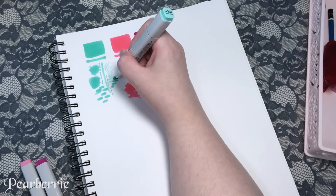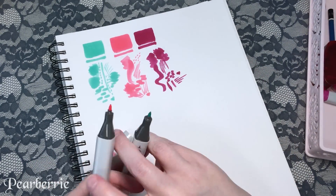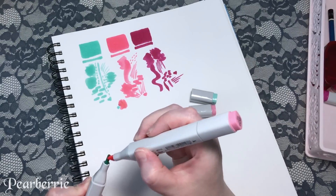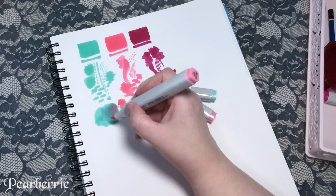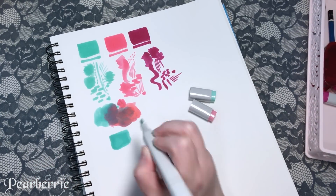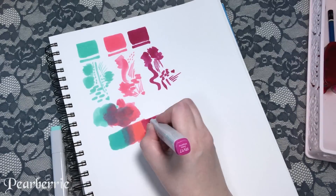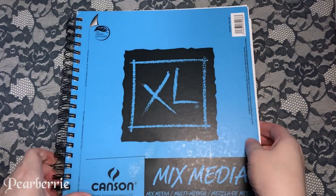The three markers I'm using are BG32 Aqua Mint, RV13 Tender Pink, and RV17 Deep Magenta. I thought the RV13 and the RV17 would work well together, but they don't really. The RV13 is a nice pink color on the first go with one layer, but if you layer it again it starts turning almost fluorescent, and that doesn't work too well with the RV17 because the RV17 is really dark, so they don't blend the way I'd expect.